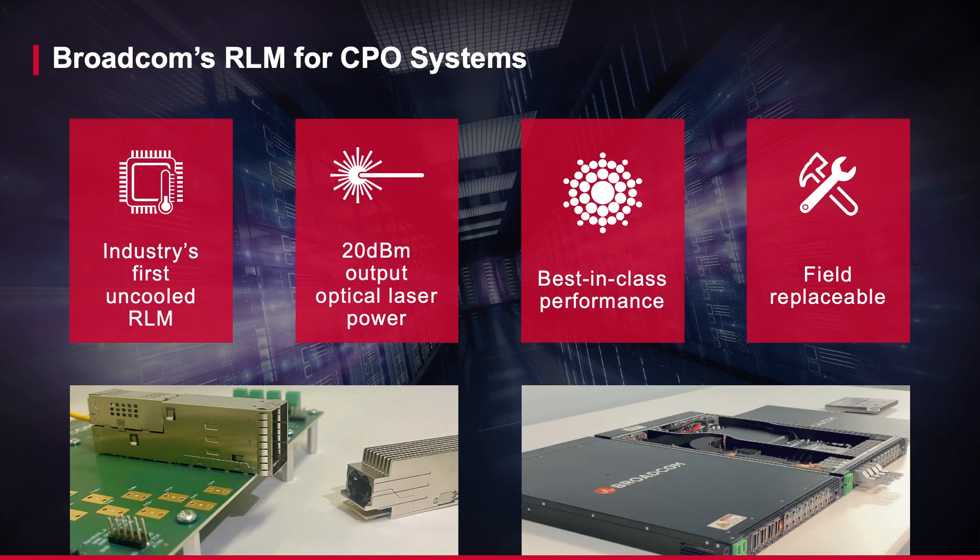Broadcom's dual-high QSFP-DD is the industry's first uncooled RLM capable of delivering 20 dBm of output optical laser power at a 50°C case temperature. Best-in-class thermal performance is provided by having a field replaceable RLM placed away from the switch and co-package optics.